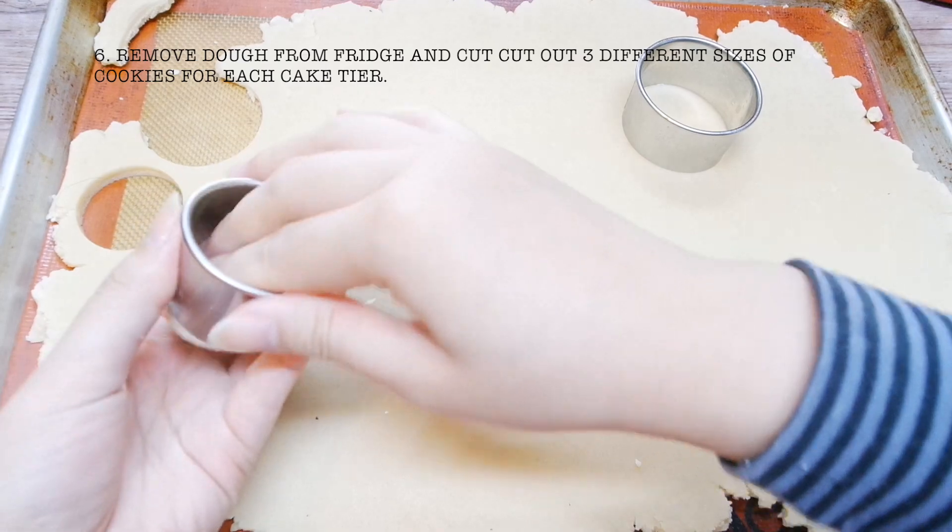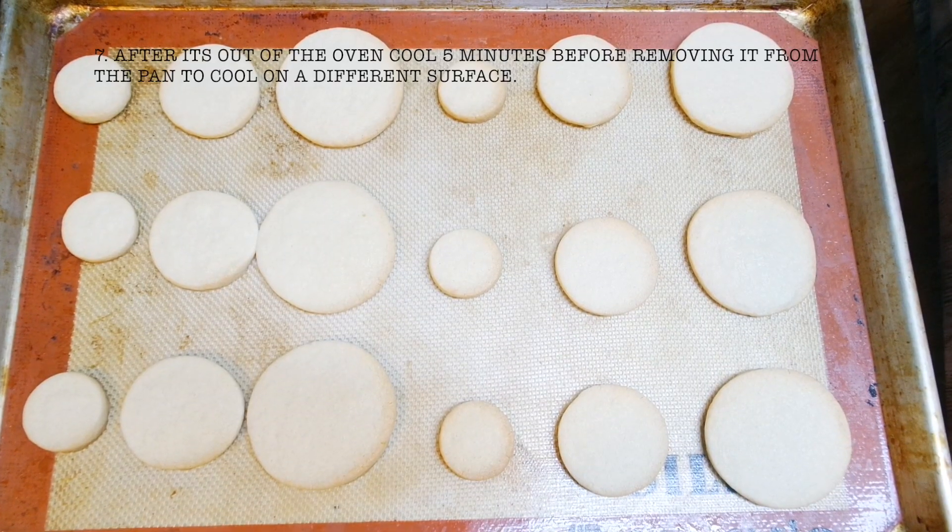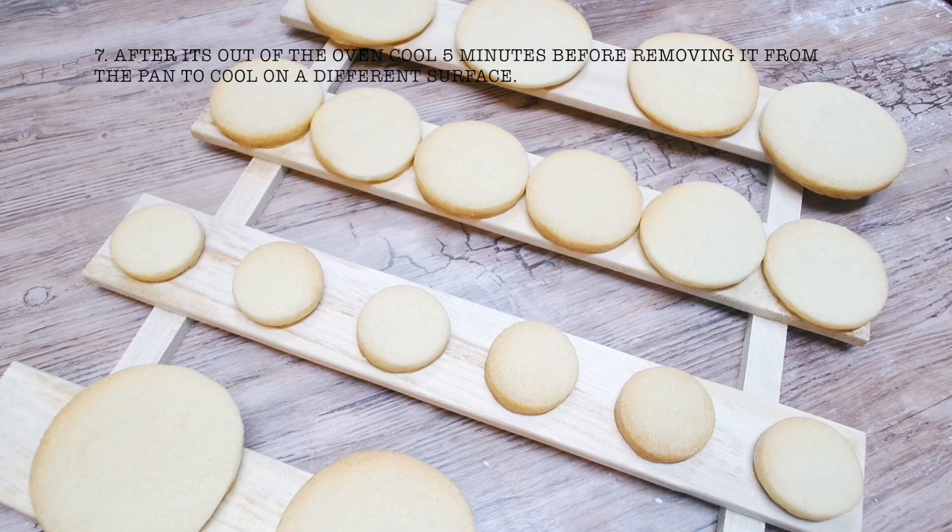Using a cookie cutter, cut the dough in different sizes for each cake tier. Bake at 350 degrees Fahrenheit for 8 to 12 minutes or until lightly golden.